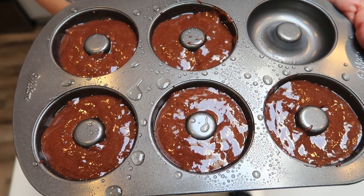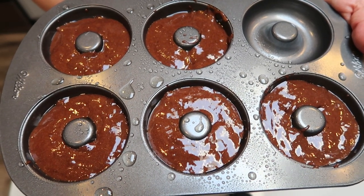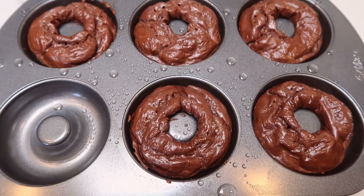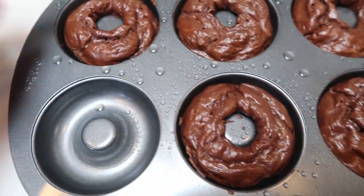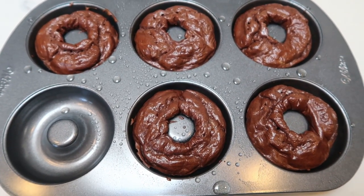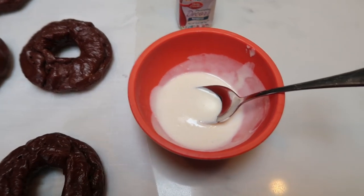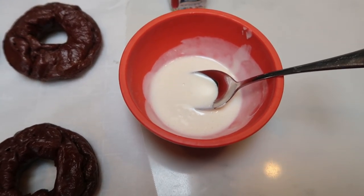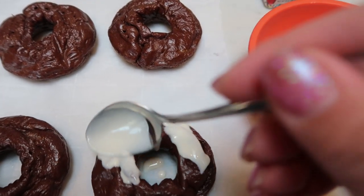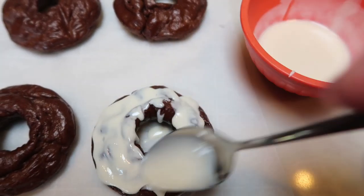Here are our chocolate donuts — yum! These go in the oven at 350 degrees until completely cooked through, about 10 minutes. Then allow them to cool and we'll frost and sprinkle them. I just pulled the donuts out of the oven — look at how good these look! They come out so easily. Let them cool for about five minutes, then take one tablespoon of sugar-free vanilla frosting, microwave it for about 15 seconds to melt it, and spread it over all five donuts. Then add some sprinkles.